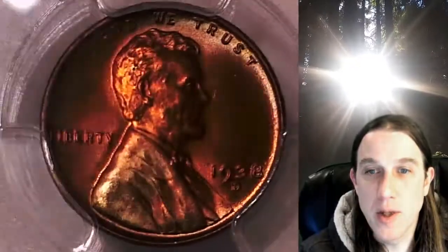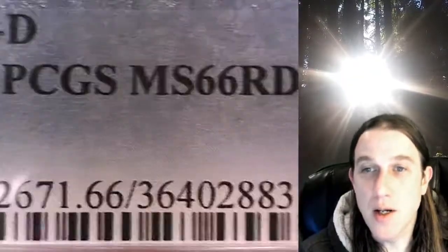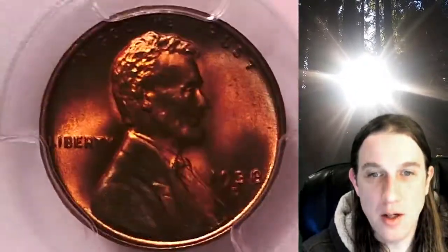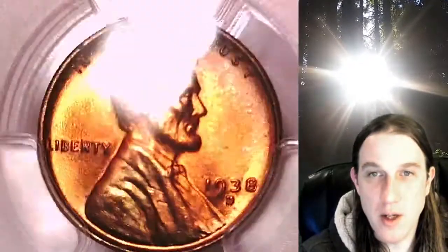It's got a little bit of toning on it. It has been graded by PCGS and they graded it Mint State 66 Red. The bottom of Lincoln's coat just kind of has an off — it's almost a green color, but not quite; it's still kind of a greenish brown on his coat.